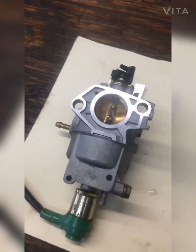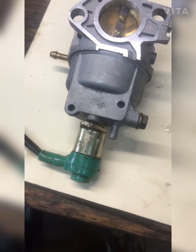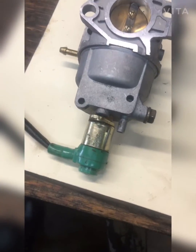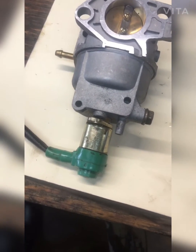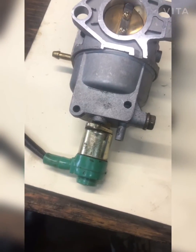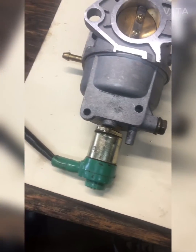Welcome back to the shop. Today I want to show you something. I've been working on two-cycles for over 20 years, but these four-cycles are new to me, so I'm kind of learning as I go by watching other people's YouTube channels. I've been working on a lot of generators lately and a lot of them have these carburetors with solenoids. One of the common problems I see is solenoid failures, so I'm going to show you how to test these.